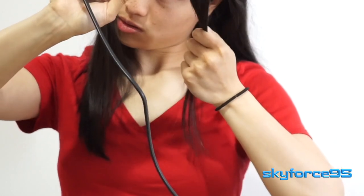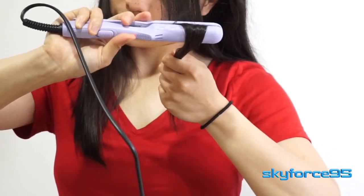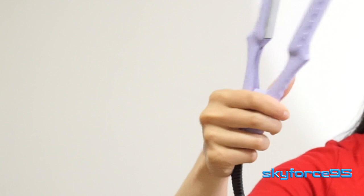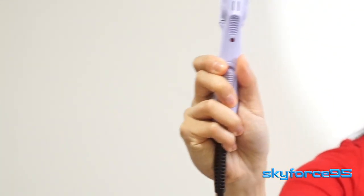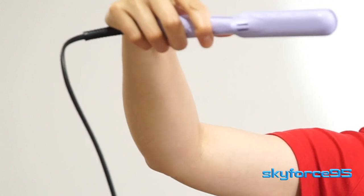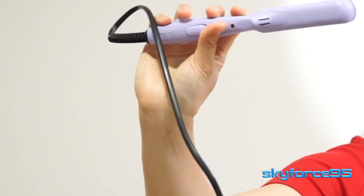Even those of us with naturally straight hair can use the straightening iron to actually make waves or curls. If you haven't really worked with a straightening iron before, you may want to practice the motion in the air with the iron turned off. All you have to do is hold it as you normally would, clamp down, and then do a motion kind of like revving up a motorcycle.